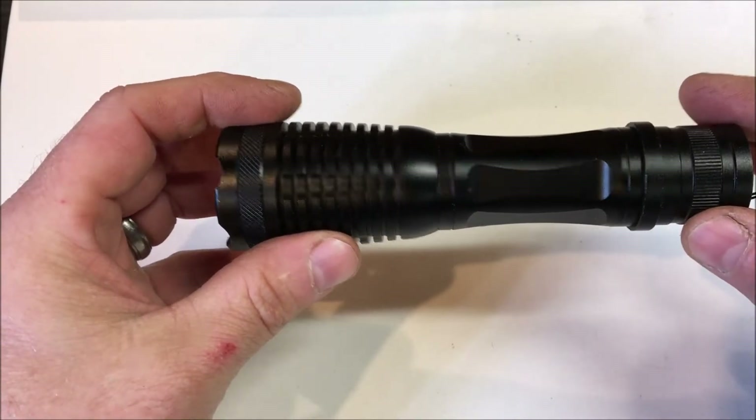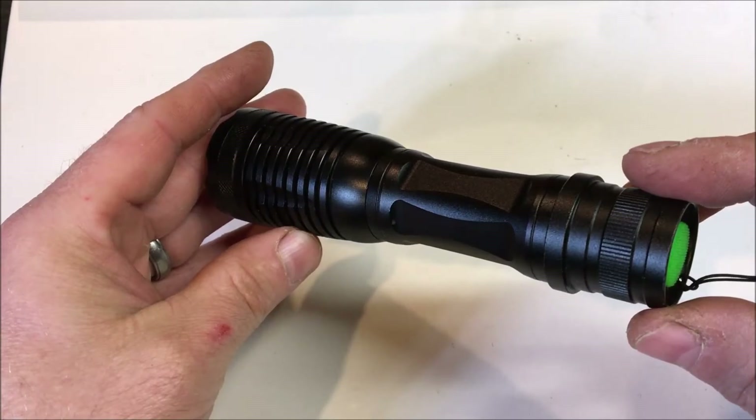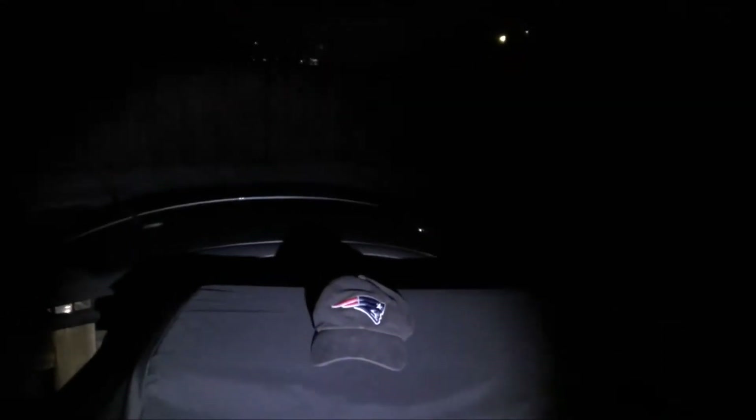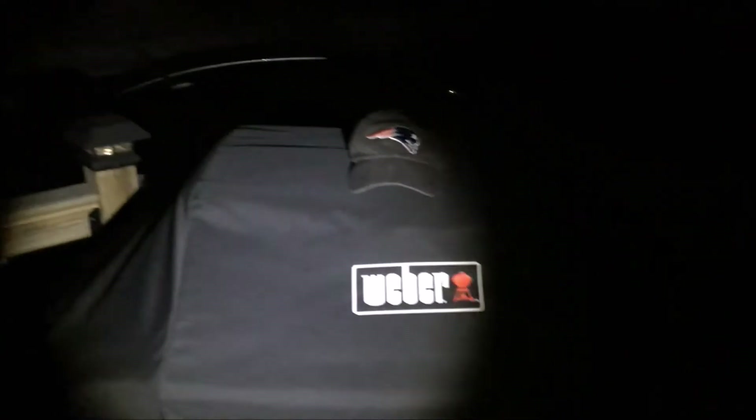We're going to show some clips of this thing in action. So here's an example of it on high — as you can see, it's on the wide setting. What we'll do is reduce it to a spot and show you what that looks like as well.